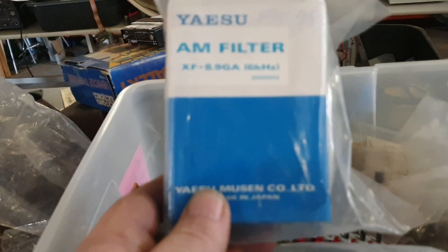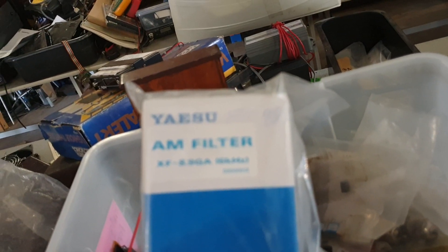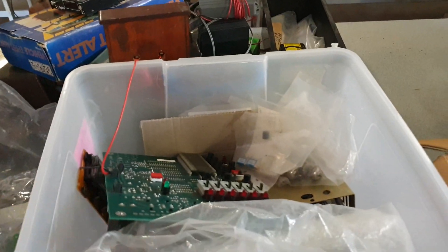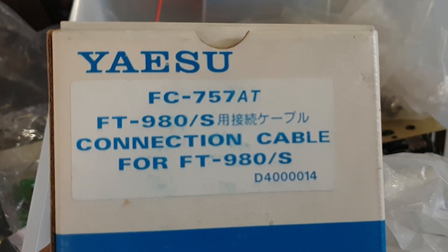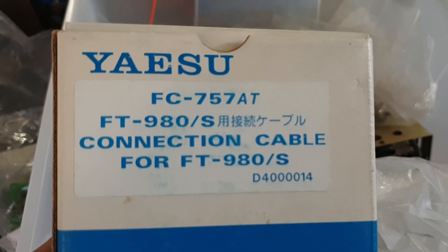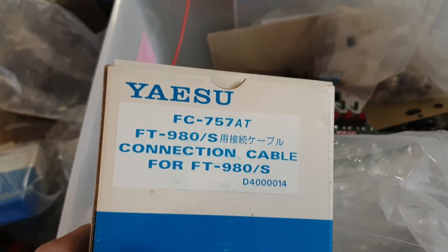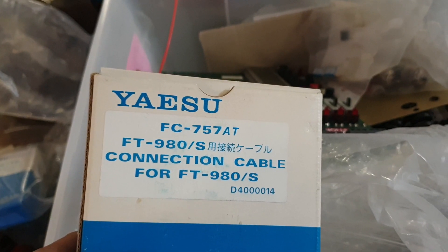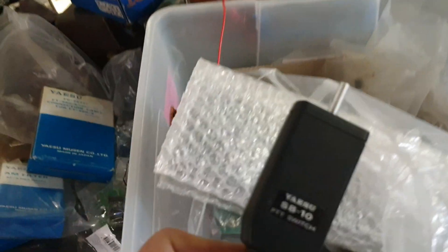An AM filter - six kilohertz AM filter for the FT-980, brand new in the box. And an FC-757AT connection cable to the FT-980. If you've ever tried to hook an FC-757AT up to a lot of other radios, trust me this is a godsend - getting the connectors is the hardest bit.